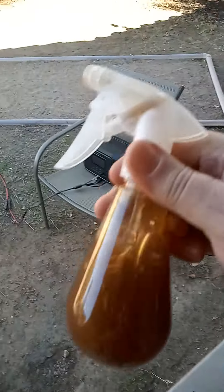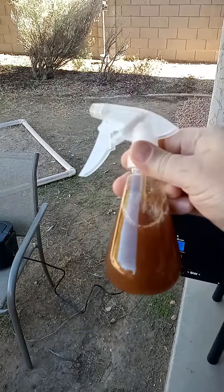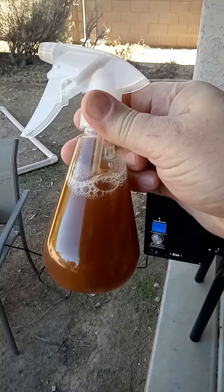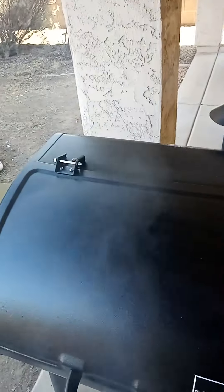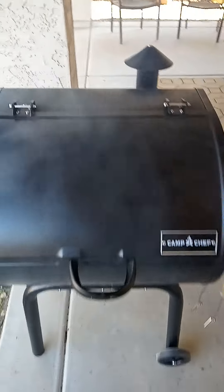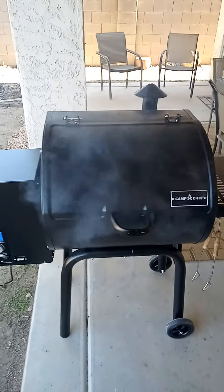Temperature was running around 220 — it dropped since I opened the lid. I've got it on the heavy smoke setting. My marinade here is gonna be pineapple juice, a little apple cider vinegar, and a little bit of Worcestershire sauce. I'm gonna spray them on this time.